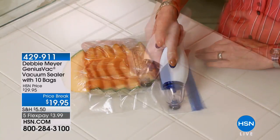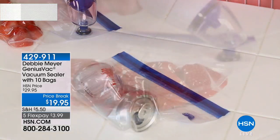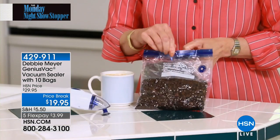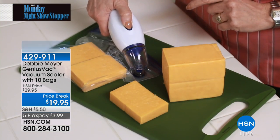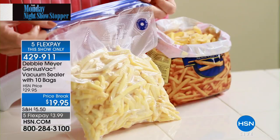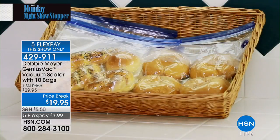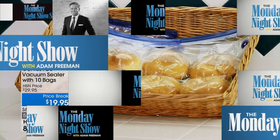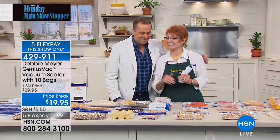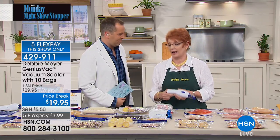Debbie Meyer's green bags and green boxes have always helped keep fresh food fresher. Now we're tackling frozen food with the Debbie Meyer Genius Vac — a vacuum sealer that is not big or bulky and doesn't take up counter space. It's just back in stock after selling out in January at $19.95, and it comes with 10 bags.